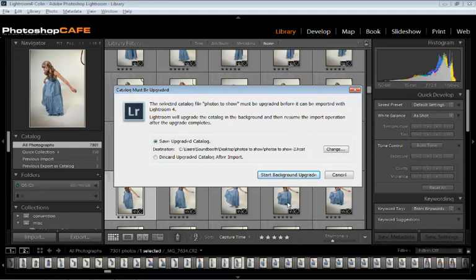It tells us this catalog needs to be upgraded before it can be imported. We have two options. One, we can save the updated catalog — it will save a copy and you'll have the upgraded catalog right beside the catalog you're working with. But really, we just need to merge it, so we could discard the upgraded catalog after import. That means it will upgrade it, merge it, and then get rid of it to save space on your hard drive.